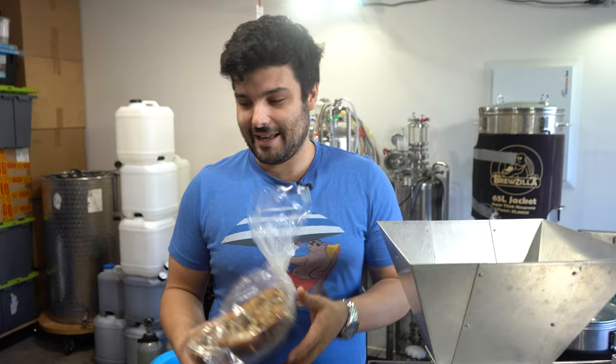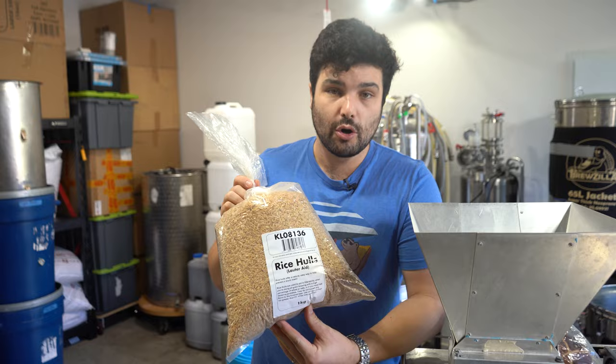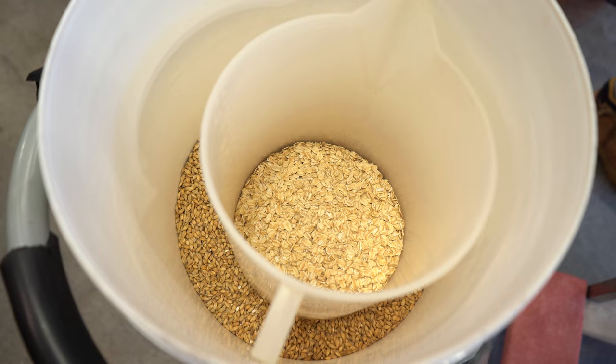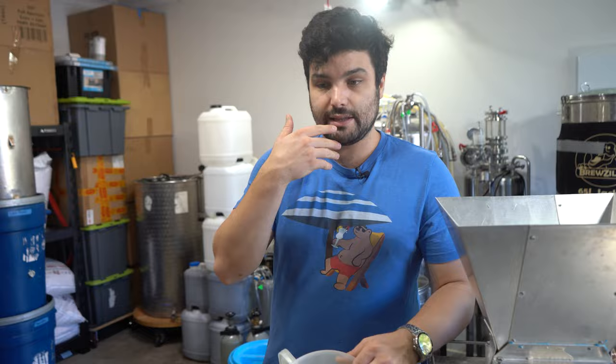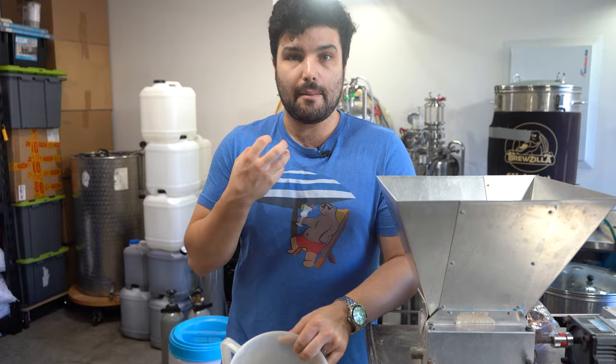These are going to go in with our grains as well as rice hulls. When you're working with a lot of oats and a lot of wheat, you want rice hulls to make sparging a little easier — no flavor, no sugar, no color comes from this, it just makes sparging better. The grain bill uses a decent amount of oats, a fair bit of wheat for body and creamy mouthfeel, and the vast majority is just pale ale malt. We're also using gladiator malt, which is a dextrin malt to really increase foam retention, head, and body in general. Let's get this stuff crushed and get into mashing.